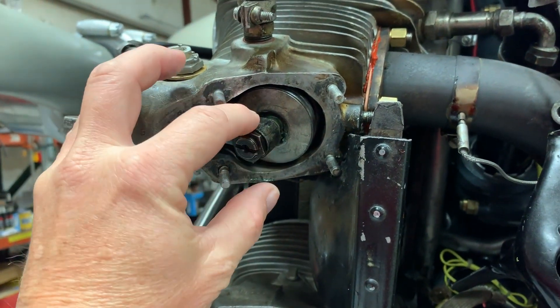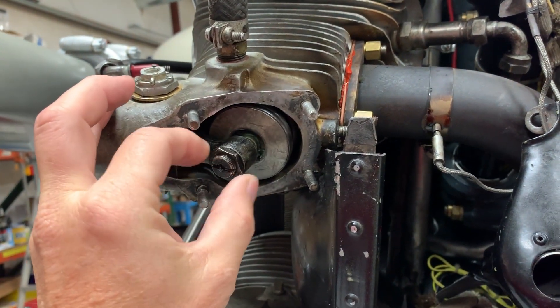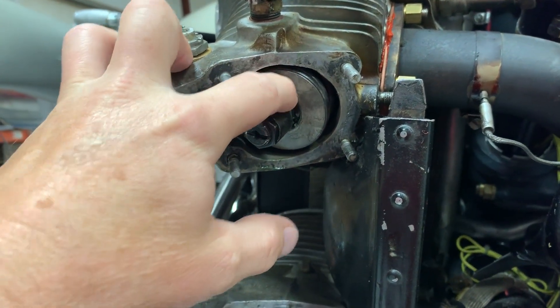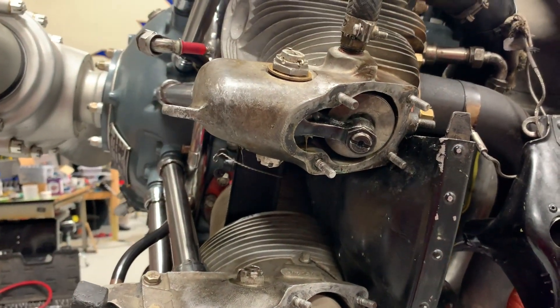Once you set it, you lock your lock nut down, put a screwdriver in here to hold the setting, and torque this to 300 inch-pounds. Then recheck it to make sure that nothing changed. That's all there is to setting the valve clearance.